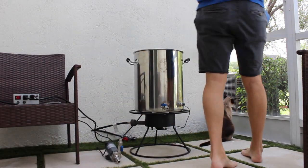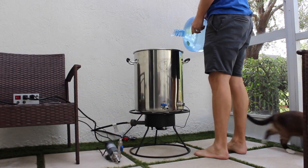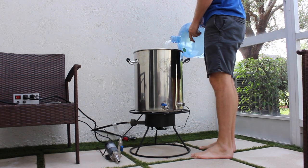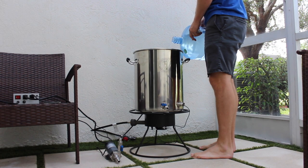Hey everybody, thanks for checking out my video. Today for this brew day, we're doing a double IPA based off of a clone recipe for Russian River's Pliny the Elder. I kind of simplified it a little bit, changed up the hops, made it a little bit cheaper to brew.